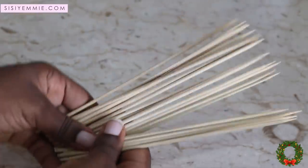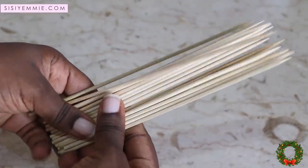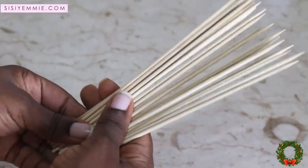I'm going to be using these wooden skewers. What I'll do is soak them in water before using them.